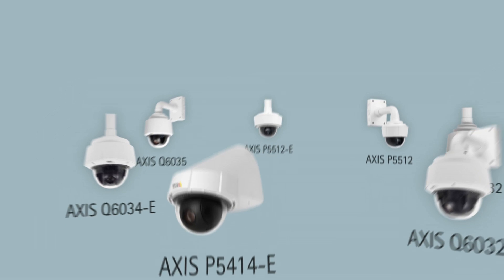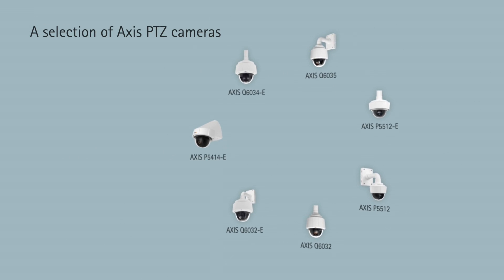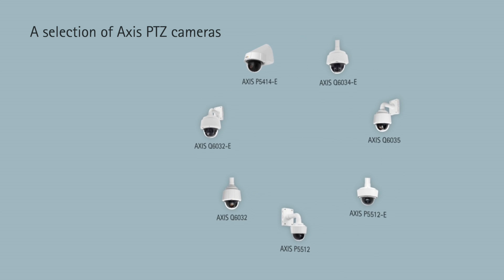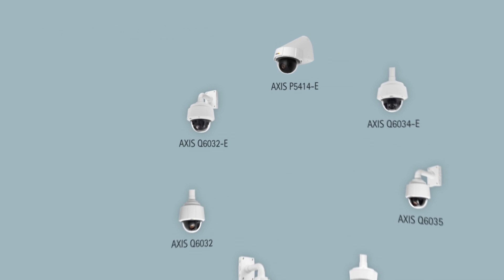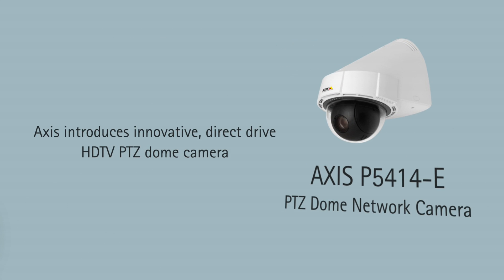Up until now, all the PTZ cameras have been designed to be mounted in several different ways. However, half of the outdoor PTZ cameras are in reality mounted on a wall. Therefore, the new AXS P54 series is designed for wall mounting only, which reduces the total cost for the customer.